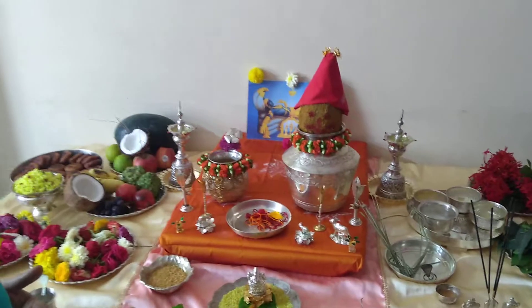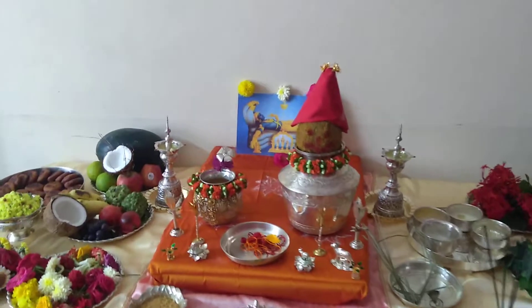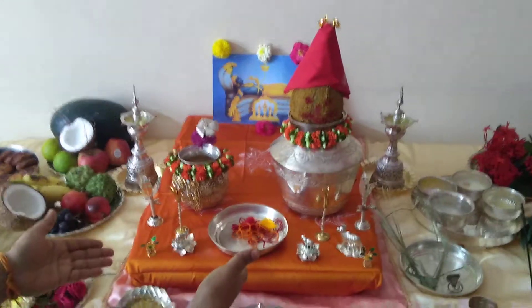Let's talk about the preparations we need to do before we start our Anantha Padmanabhaswami Puja Vratam. First, let's look at the altar.